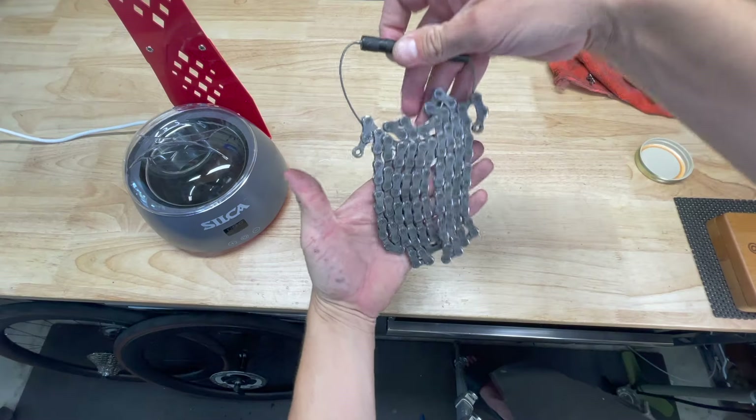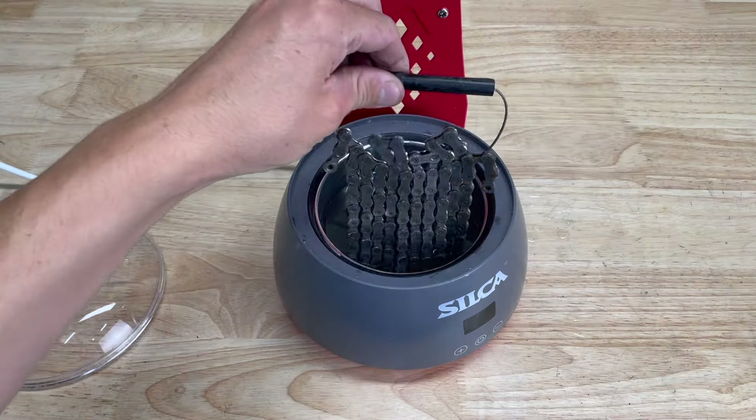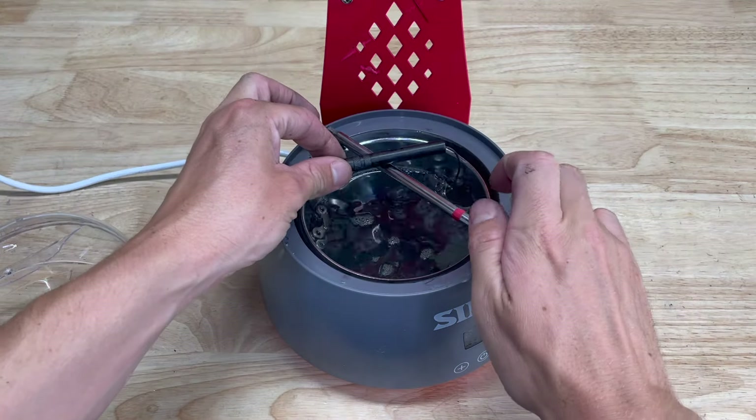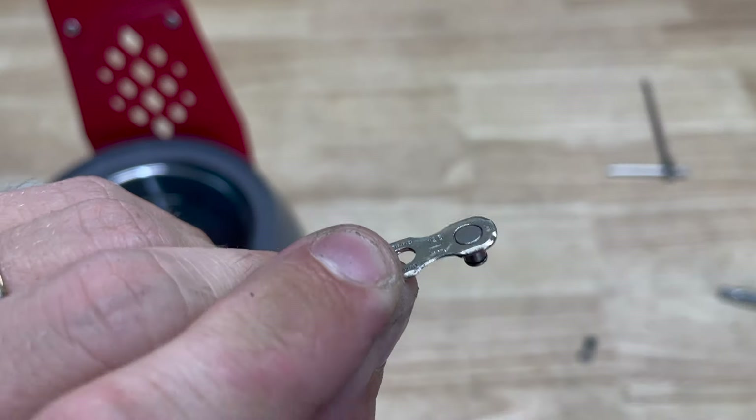Next, I can put the chain on my dipping tool and submerge it in the melted wax. It's recommended to swish the chain around for 30 seconds before allowing it to sit for 10 minutes. It's also recommended not to wax the quicklink, since it will make it more difficult to snap into place.